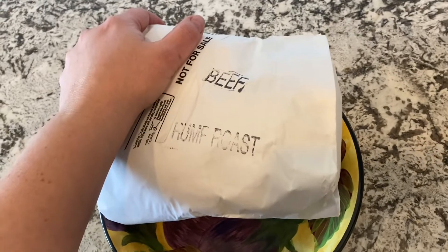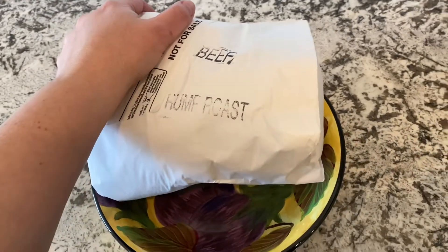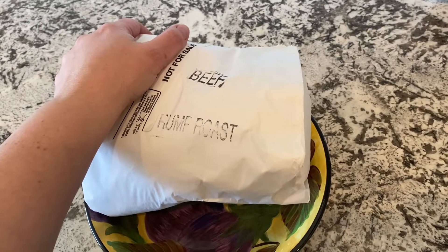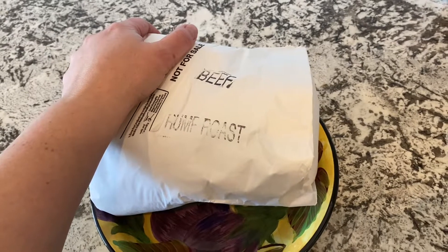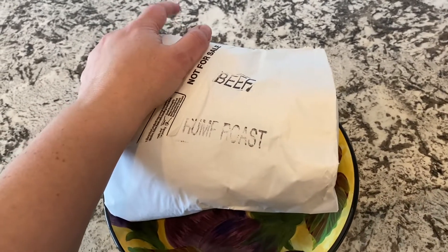For the Mississippi pot roast today, I've got a beef rump roast. We get our meat from a rancher and buy beef by the half cow and freeze it, so we've got this meat ready to go — we're just going to defrost it.